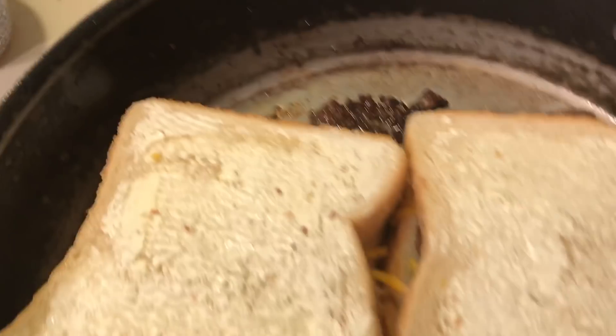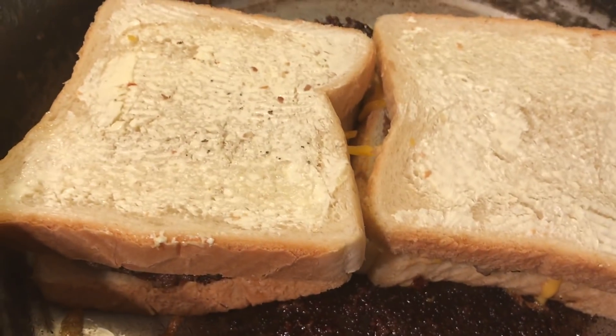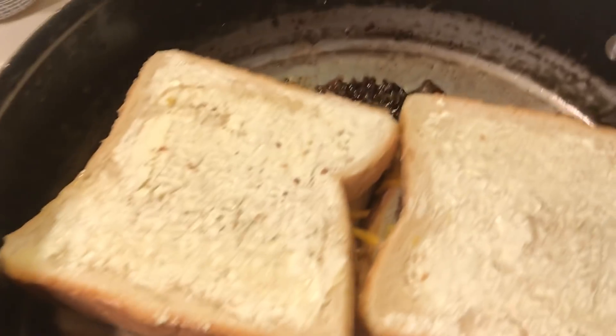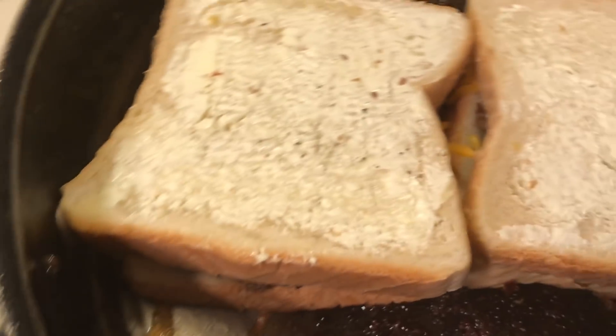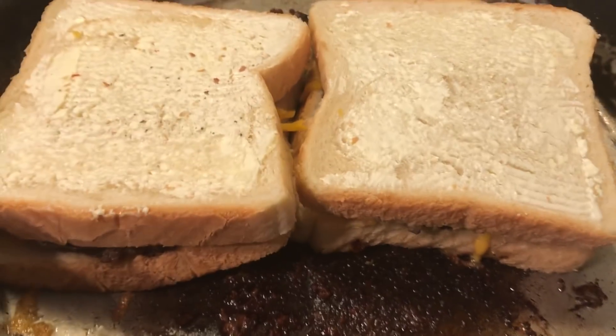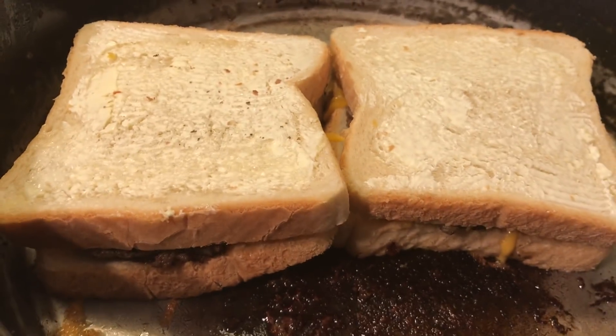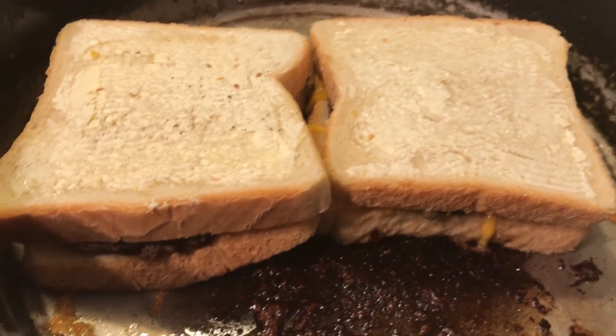Let's see how my beef patty sandwiches are coming. Just like a grilled cheese sandwich, it's going to be good. You just fry it until the cheese melts — it's starting to melt. You can put more cheese on. I usually eat these with ketchup, mustard, and pickle relish.